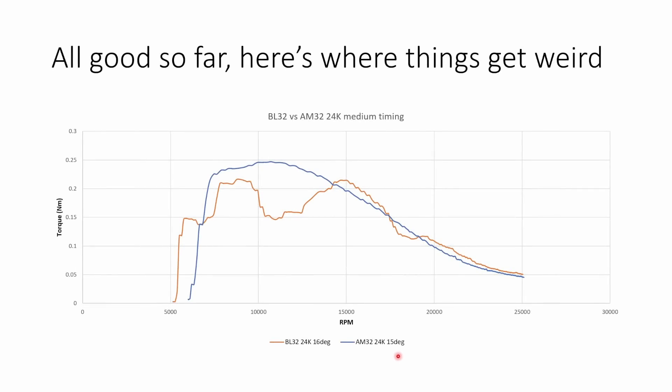Here's a graph comparing torque versus RPM for BLHeli32 and AM32 on the same motor — a Zing 2 1855 kV — with the same settings: 24k PWM and medium timing, which is 16 degrees on BLHeli32 and 15 degrees on AM32. BLHeli32 has this really strange wiggly torque versus RPM curve, all the way from 5,000 RPM up to maybe 20,000 RPM. Compare that to AM32, which has a beautifully smooth torque curve — it peaks just above 10,000 RPM and is smooth all the way to 25,000.